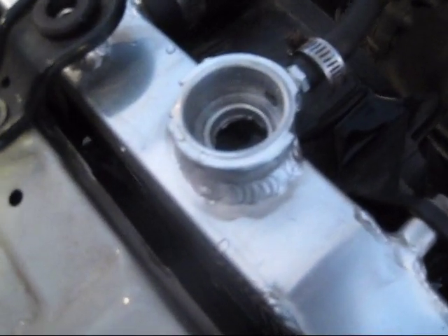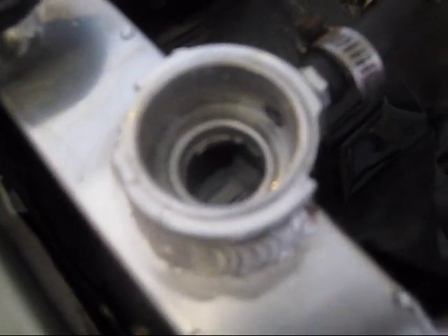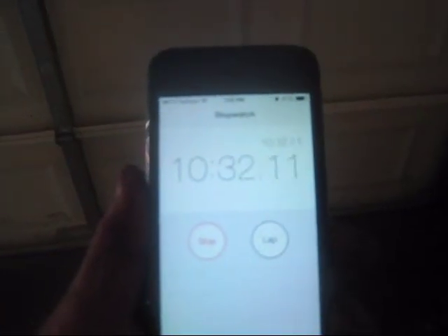If there are no more air bubbles or the water level is not decreasing as much and it's done, you can put the cap back on. It's been 10 minutes, so I'm going to turn off the car and let it cool for a bit, and then we're going to drain the cooling system.